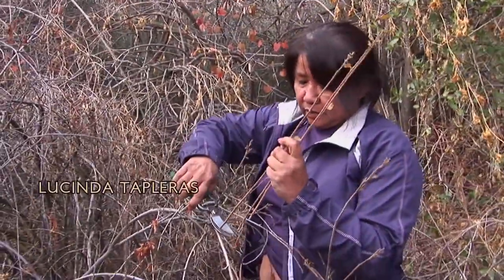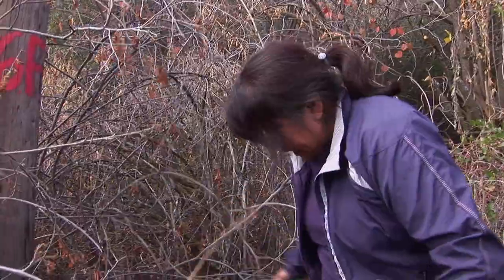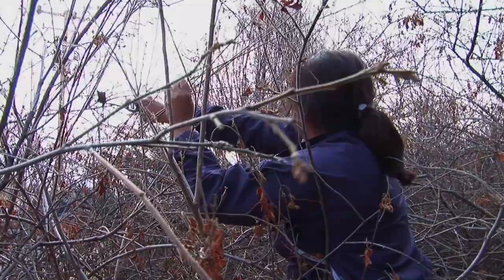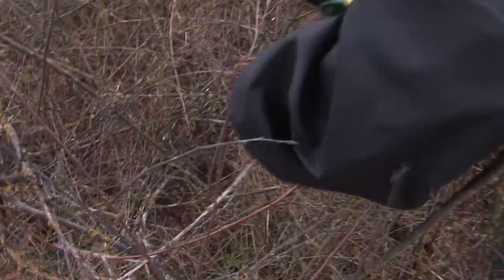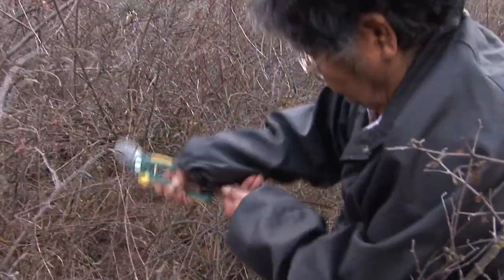I used to do it with my grandma when I was little, but I haven't been out here since I was about eight, nine years old. So I'm familiar with it, just haven't done it in a while. You have to really look in the bushes here because there's a lot of straight ones in there. You just have to look.